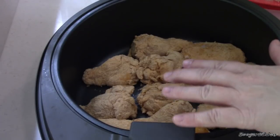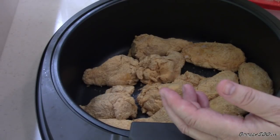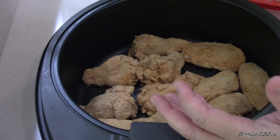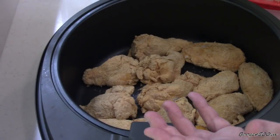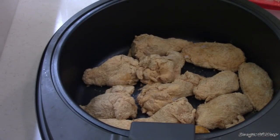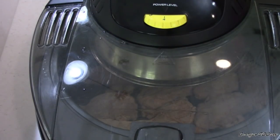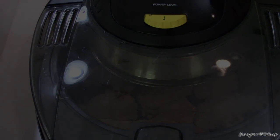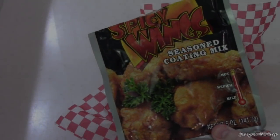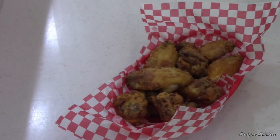Put it on full blast — bottom and top. If your air fryer doesn't have a bottom burner like mine, flip the wings halfway. Wings usually take about 25 to 28 minutes depending on how crispy you want them. After five minutes I'm gonna spray the tops. I'll see you in about 25 to 30 minutes.